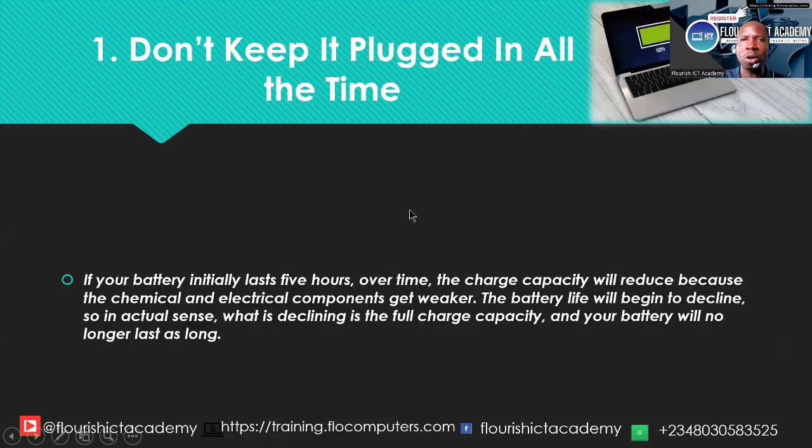But here is the problem. Lithium-ion batteries — that is the technology behind most laptop batteries used today — don't like to be fully charged all the time. If your battery initially lasts five hours, and you continue to charge it 24/7, always at 100%, the charge capacity will reduce because the chemical and electrical components get weaker. The battery life will begin to decline. What is declining is the full charge capacity, and your battery will no longer last as you expected.